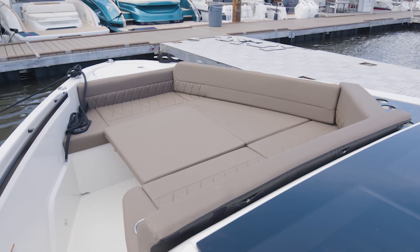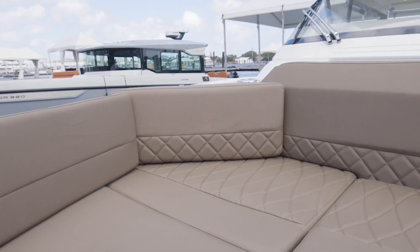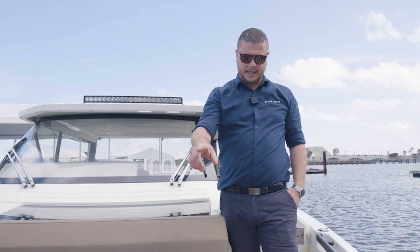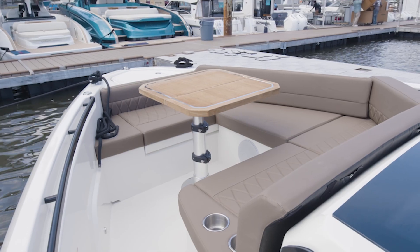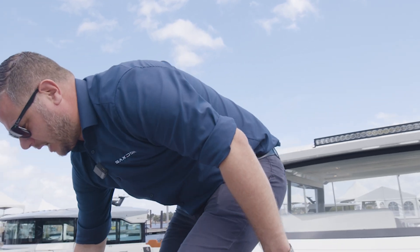On this particular boat we have the optional front deck upholstery, and also the optional table which has this insert. So basically it enables you to make this lounge area also into a sunbathing area.